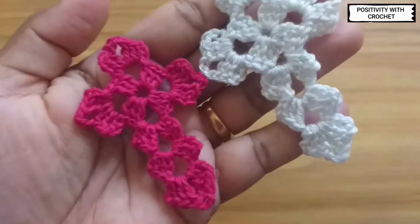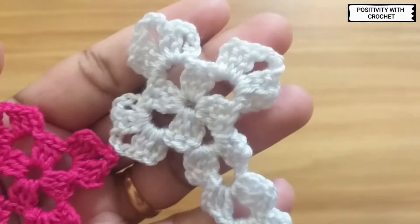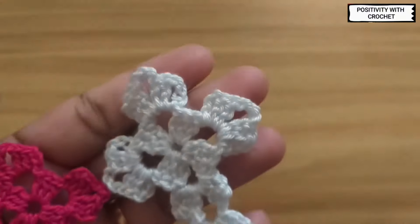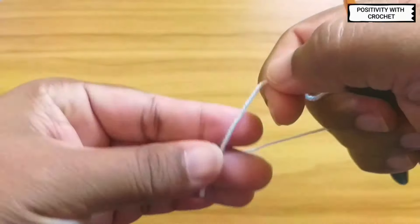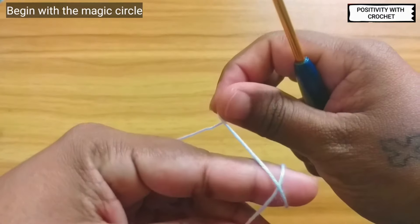Hi, hello and welcome to Positivity with Crochet. Today in this video I'm going to show you how to crochet this simple cross. Let's begin with the magic circle.